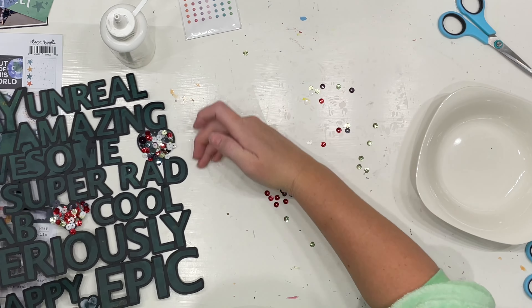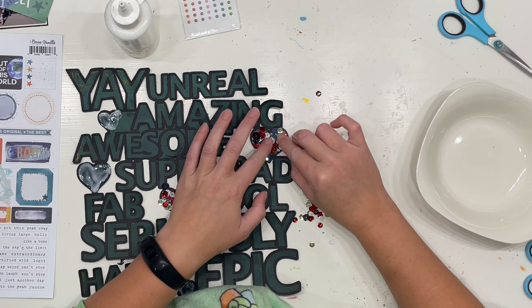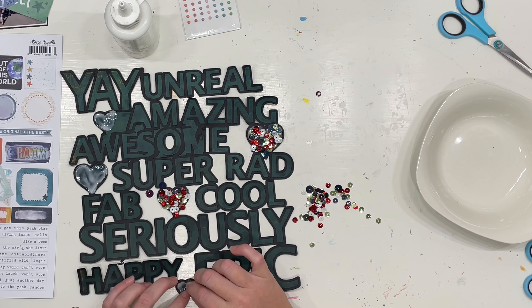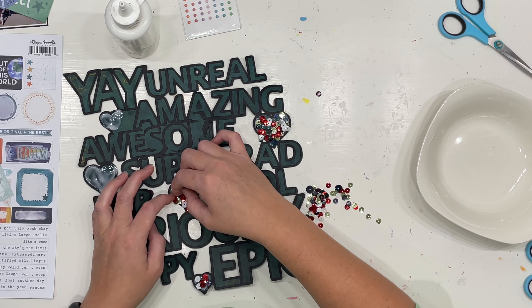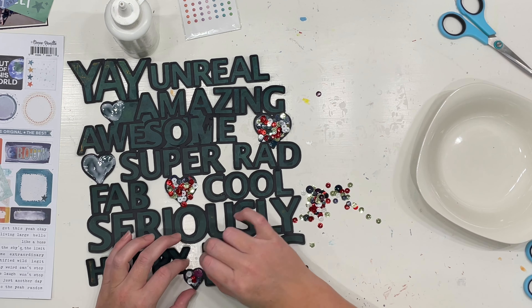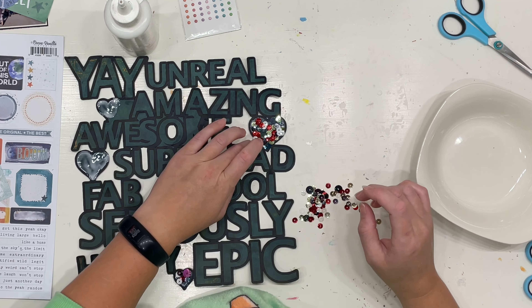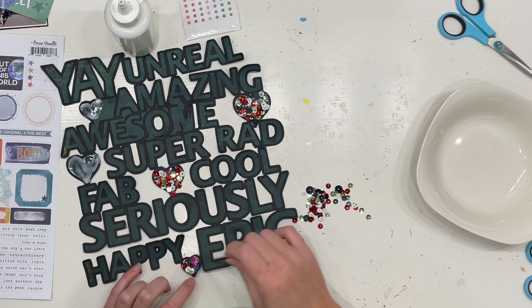If you've got keen eyes, you might notice that my Silhouette had a little bit of a hissy fit in the middle of cutting this cut file, and I absolutely should have cut it again. But I don't have any black 12x12 paper left, so I decided to use this as a demo — a learning experience of what I do when a cut file doesn't quite work and whether it's salvageable. This is nothing to do with the cut file itself, it's all user error, but I'm going to work with it the best I can.